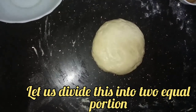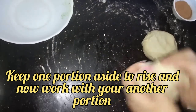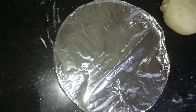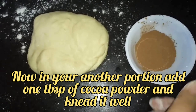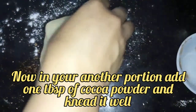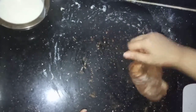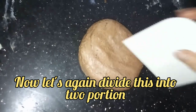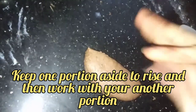Now let's divide our dough into equal portions. One portion we will keep for rising and we will work with the other one. In our second portion, let's add 1 tablespoon of cocoa powder and knead it well. Incorporate it together — I can recollect my childhood memories, my mom used to make me sit on the platform and I used to watch her bake. You can see it has become a lovely brown color. We will keep both portions for rising.